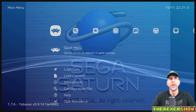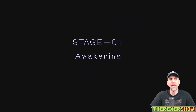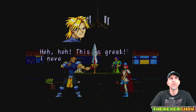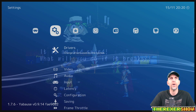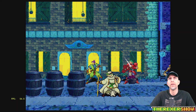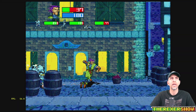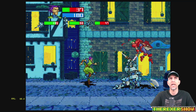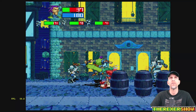In Guardian Heroes, I haven't played this game in a long time so I don't remember much about it, but it's a great game everybody raves about. I'm using an 8-bit Do remote so it's taking me a second to get the buttons sorted. It looks like it's running at full speed — I can't see any lag at all and I see 60 on the frame counter.